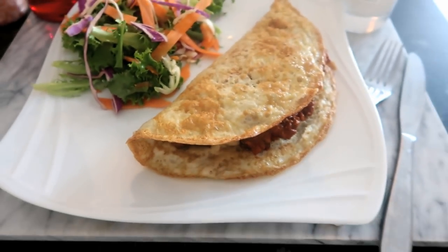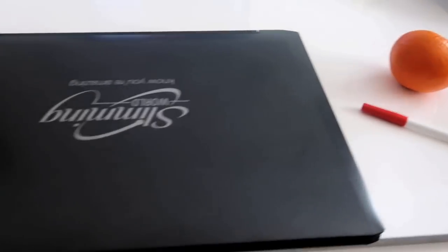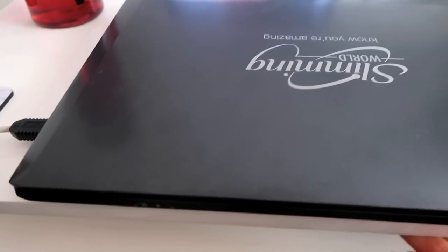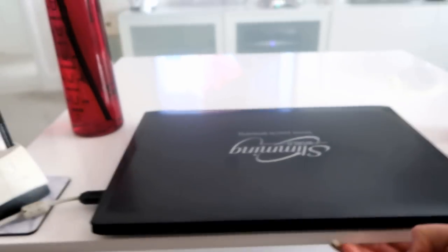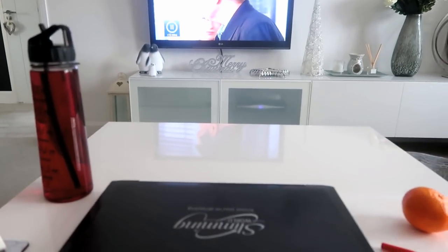I'm working from home today, so I've got my hydrate mate and I'm just going to have a satsuma. This is a really cool coffee table — it lifts up so I can use it like a desk. How cool is that? Love it!